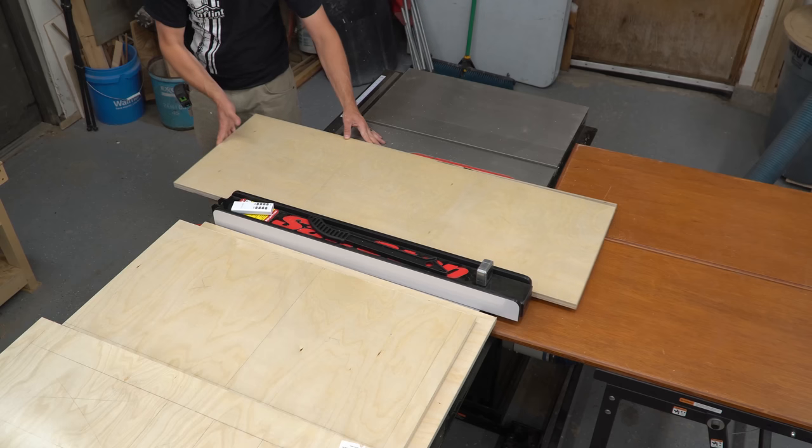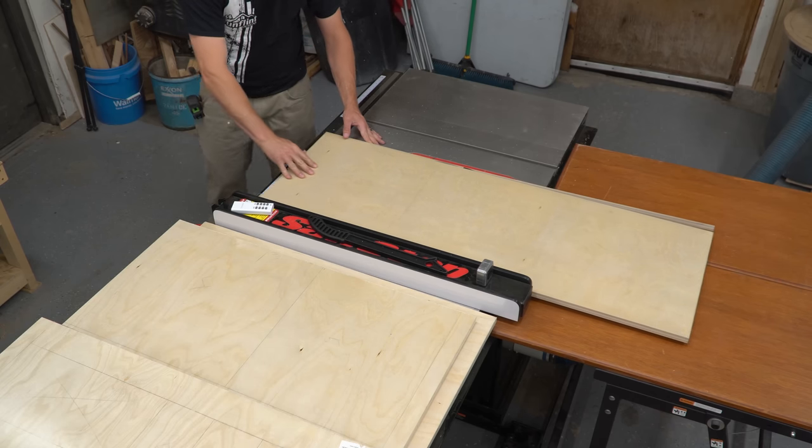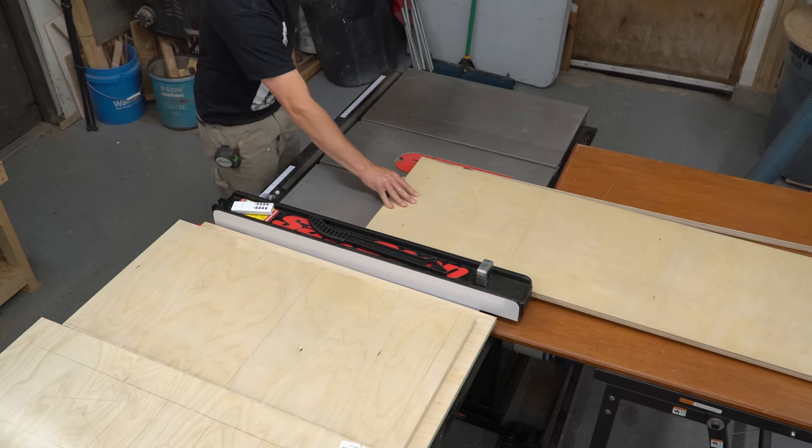I started out by breaking down a full sheet of plywood with a circular saw, then moved to the table saw to cut the pieces to their final dimensions.